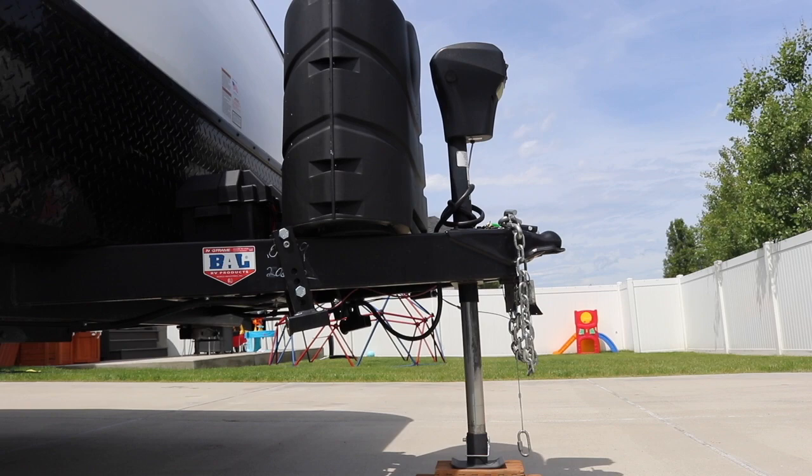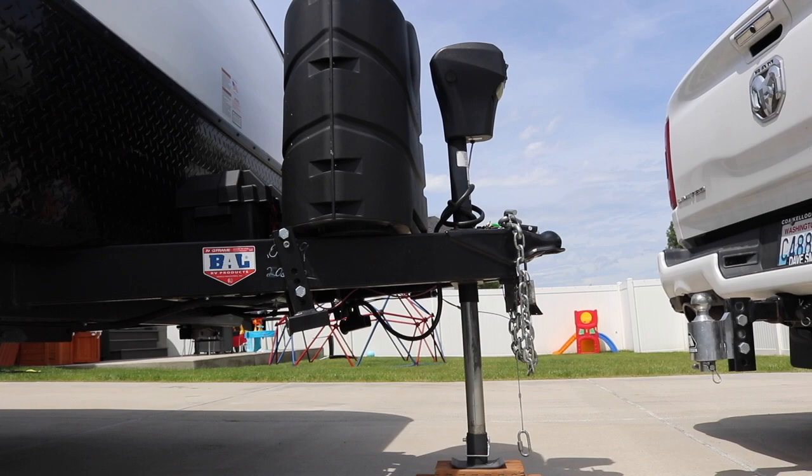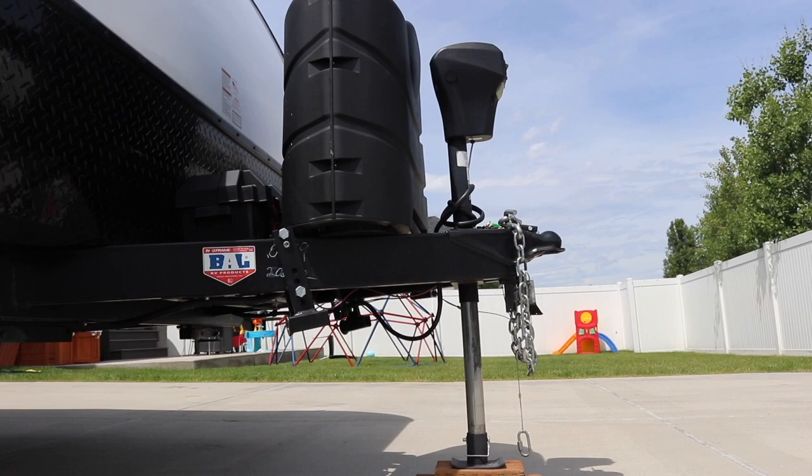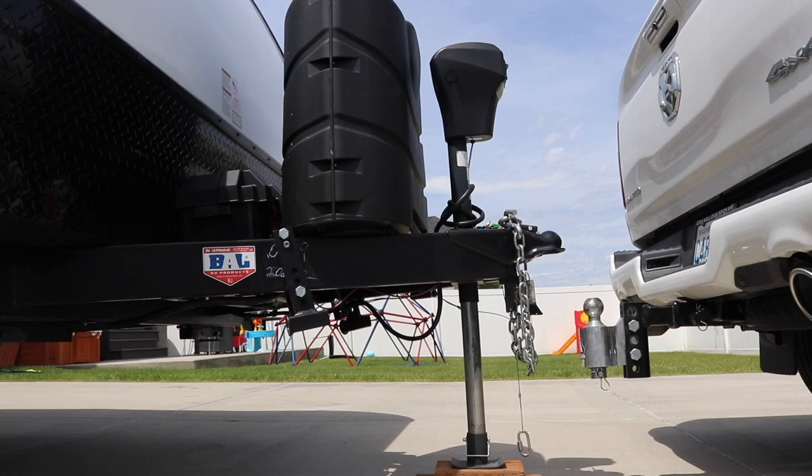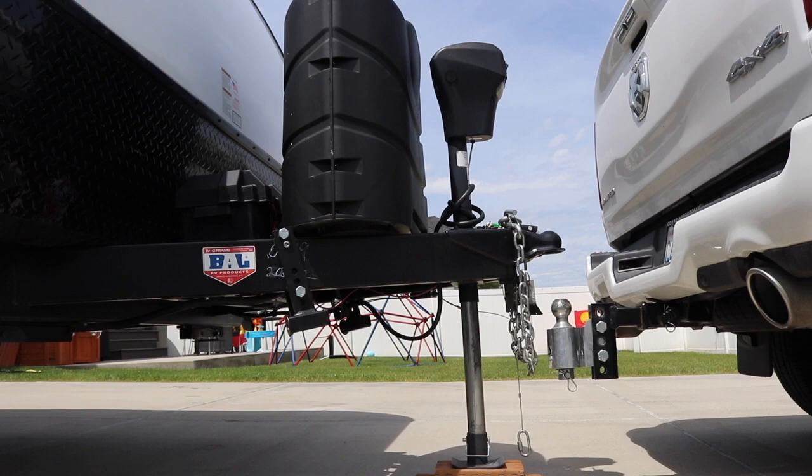We've got a really tight alleyway driveway, which makes backing the trailer in and out a lot of fun. We've just got to position ourselves straight. This will be a little different hookup because we've got the air suspension, so we'll put our air suspension on normal mode.